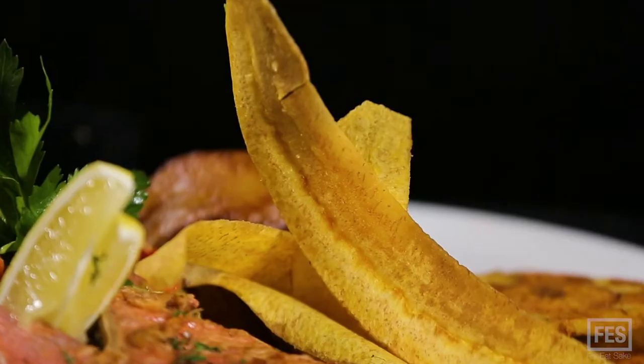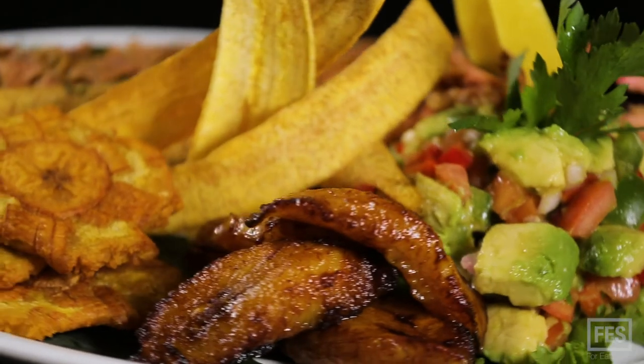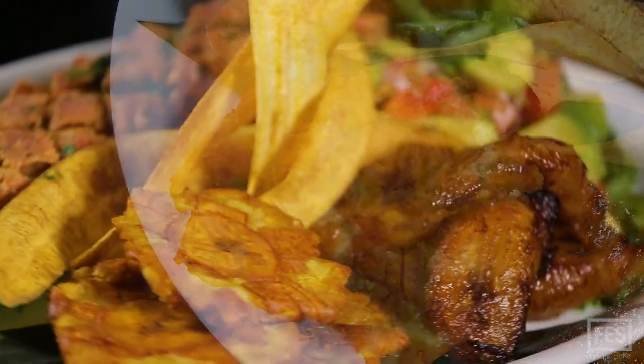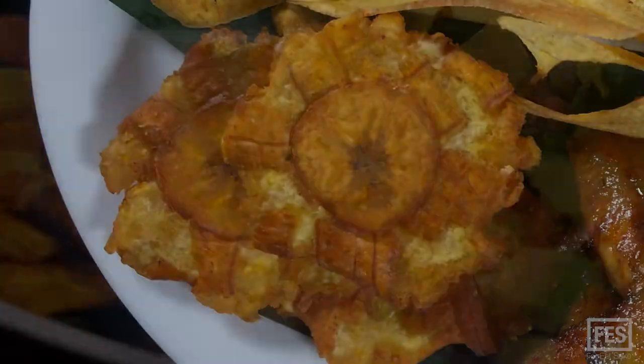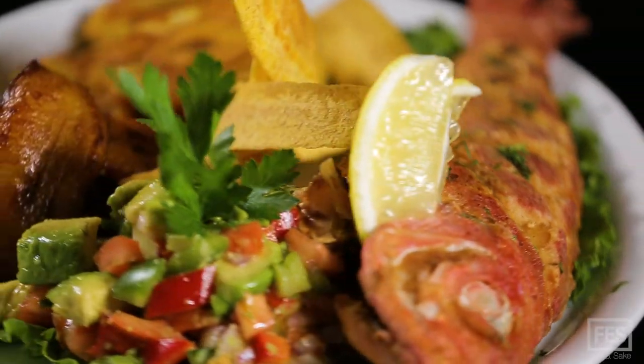We have the different kinds of plantain served with it. We have the sweet plantain, we have the plantain chips, and we have the tostones. The tostones are the round ones. The tostones have a different flavor than the chips ones, and the avocado salad cannot stay away from it too. So that combination is amazing.